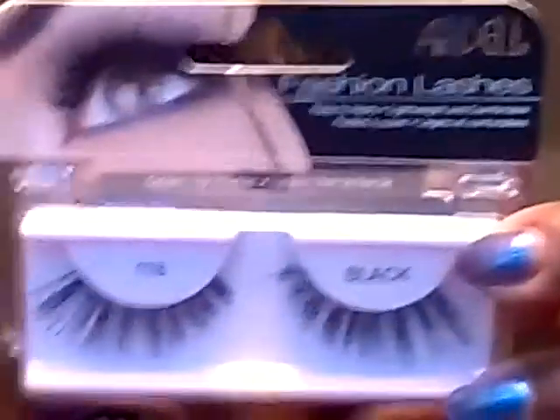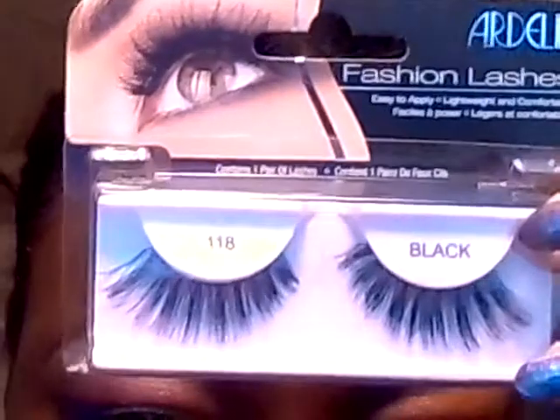That's what it looks like — I'm just going to apply a little bit with my finger where the highlight is. All right, so that is the look. I'm going to apply these lashes from Ardell, number 118. I do appreciate you watching — pictures up next.